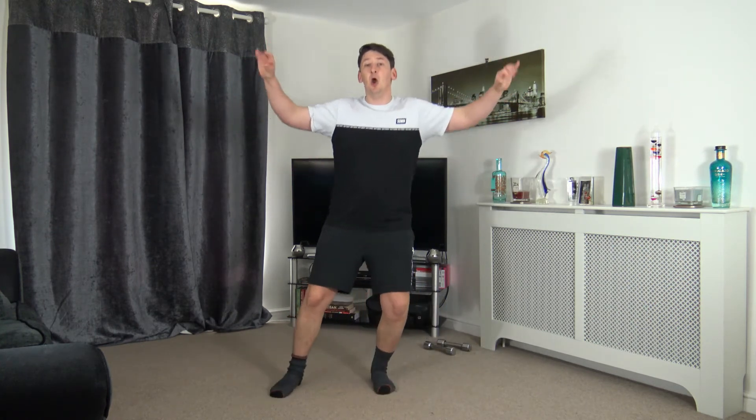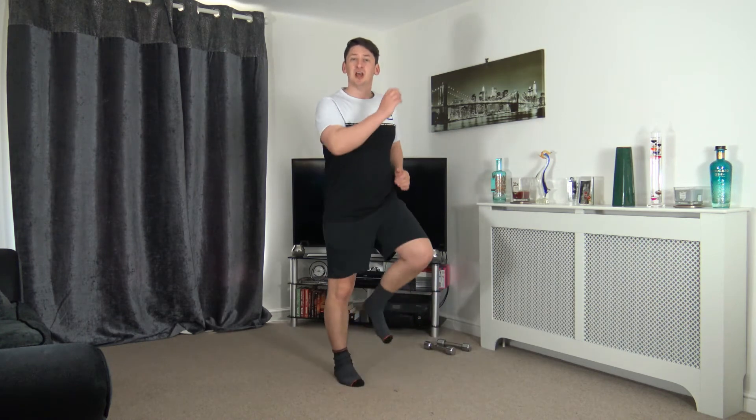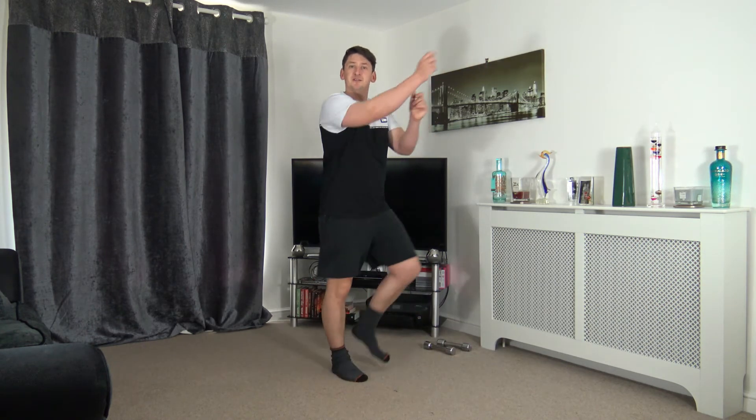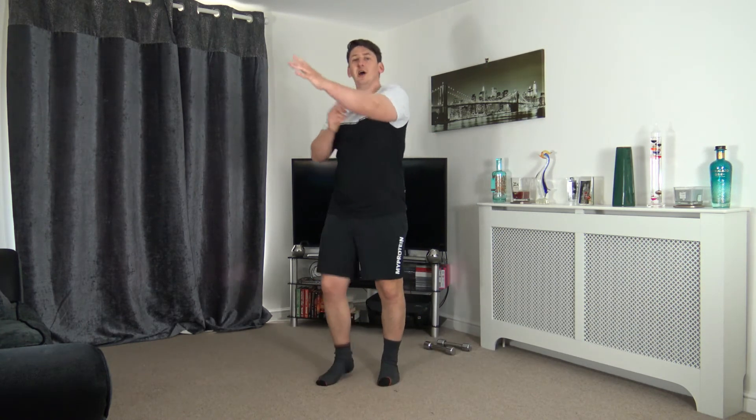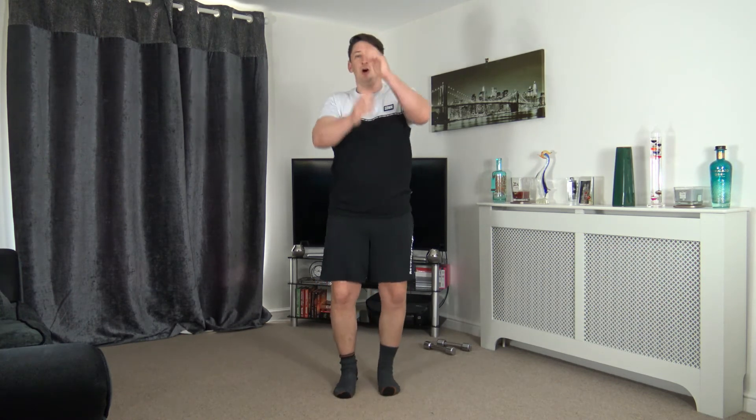In five seconds time we're going to come back to a march and throw some light punches out in front. Five, four, three, two, one — back to a march, light punches out in front. Keep the arms and chest high and try not to over-extend the elbow. Lovely job.